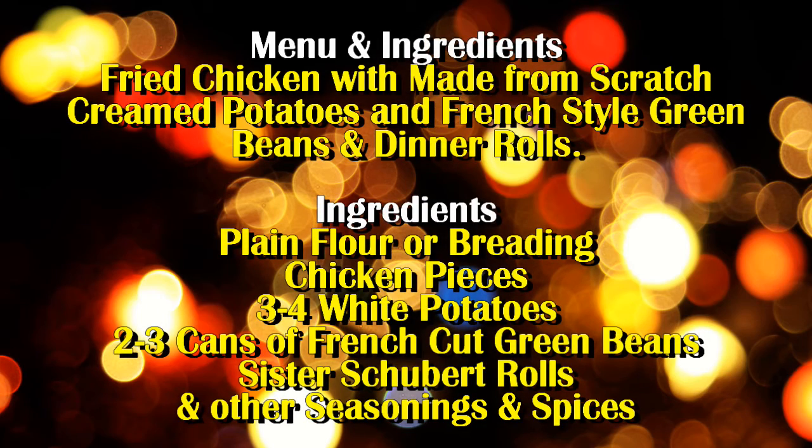What we have here is our menu and ingredients. Our menu is fried chicken with made-from-scratch cream potatoes. I'm going to tell y'all what I did with mine on that. We have French style green beans — I doctored that up as well — and also some dinner rolls. Our ingredients are plain flour or breading, I'll tell y'all why. Chicken pieces, whether you use chicken wings, legs, thighs, chicken breasts, whatever. And of course vegetable oil.